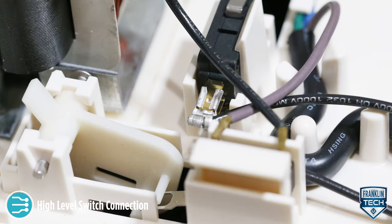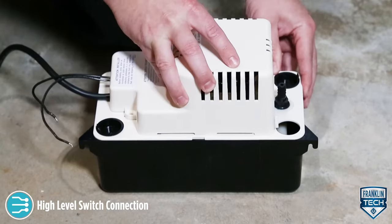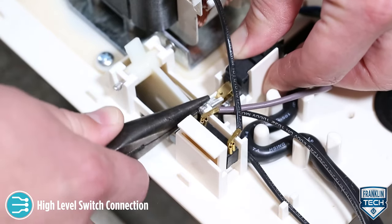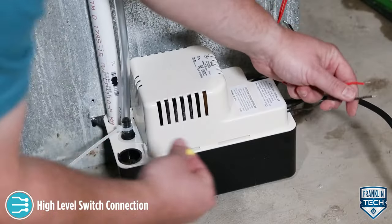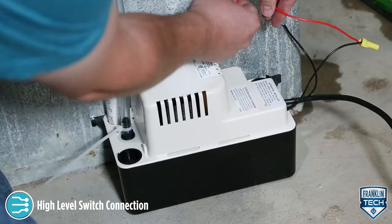For the second option, you can reconfigure the switch to the NC terminal to close a low-voltage circuit in the event of a high water level, which could activate an external alarm or relay. Use the following procedure if an NC configuration is required: remove the pump's motor cover, support the switch and carefully change the lead wire from the NO terminal to the NC terminal, then reinstall the motor cover. Connect the switch leads in series with the low-voltage external component as specified in the component's manual.